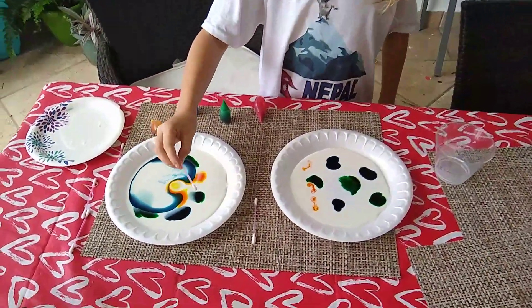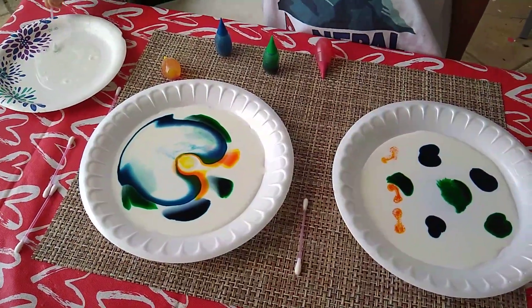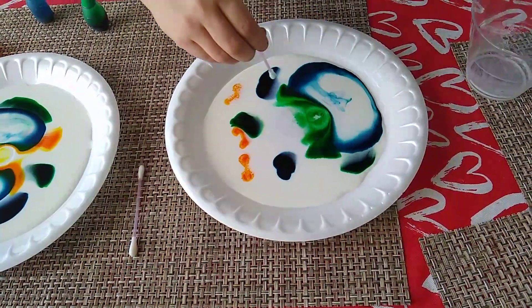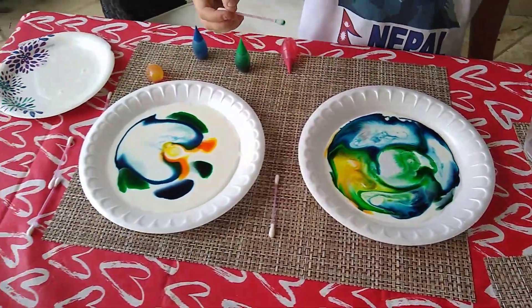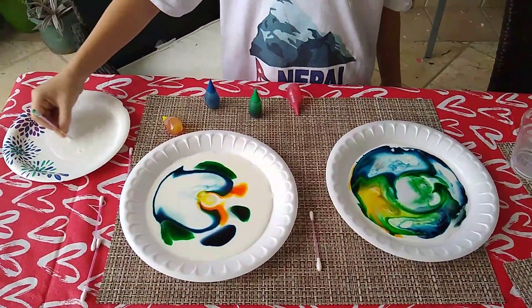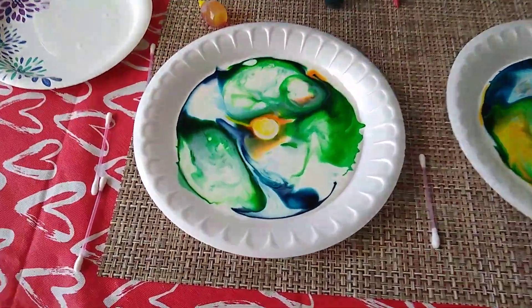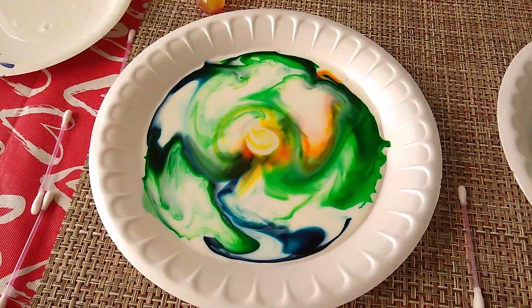Oh, you saw that? It went like crazy. So now I'm going to get more and put it in this one. I think the blue coloring — I think the blue one — I can see how pretty it turns out, really pretty. As soon as you add it, it turns out this very pretty combination.